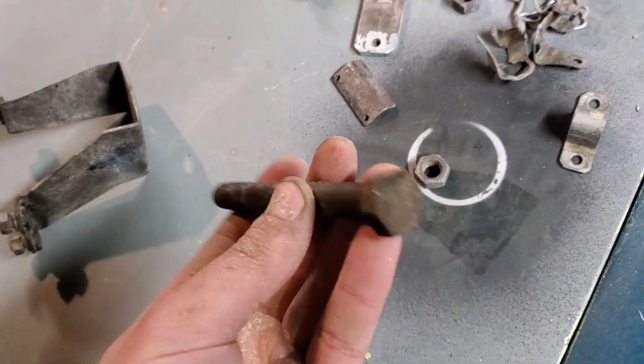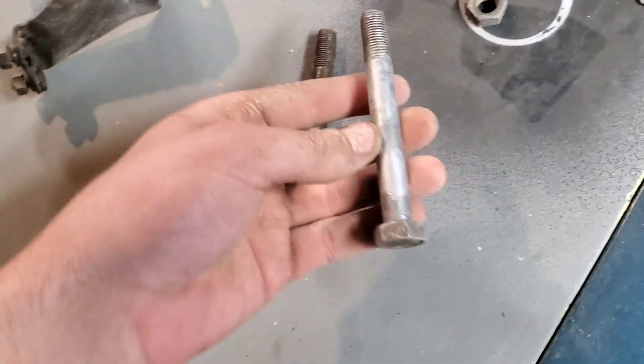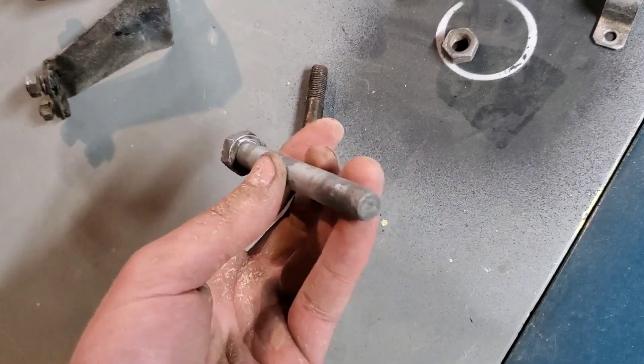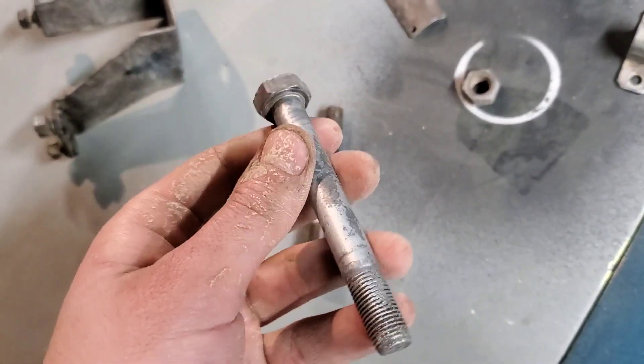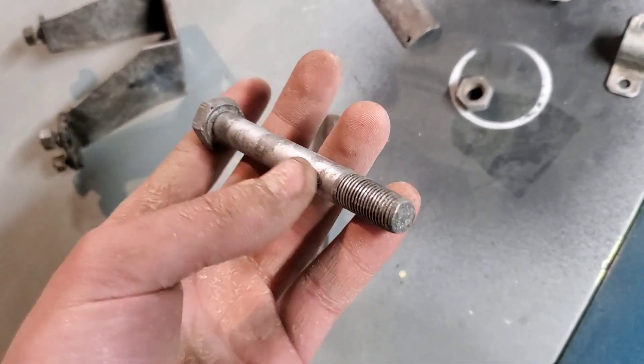Remember I put this bolt in — this is what it looked like before I put it in. And this is what it looked like upon removing it from the tumbler. It's been in there probably about an hour and 15 minutes. So not too shabby.